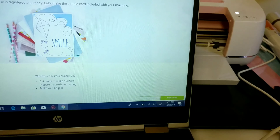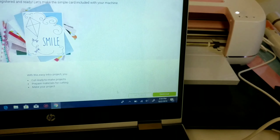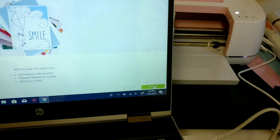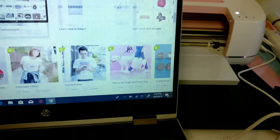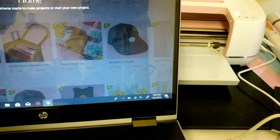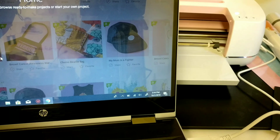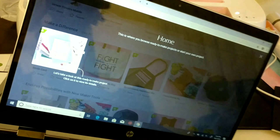That brought up the page for my first project: 'Let's make the simple card included with your machine.' It says prepare materials for cutting and make your project, then click Continue. But something happened that day — there was a problem and I couldn't record that part. They were able to resolve the problem, but I couldn't do it on camera.